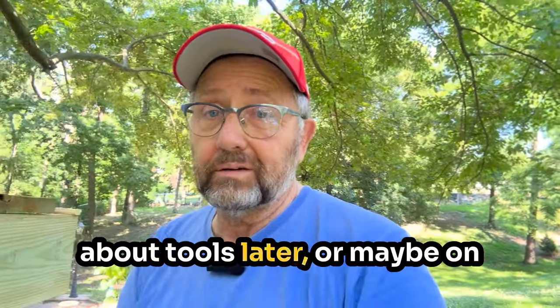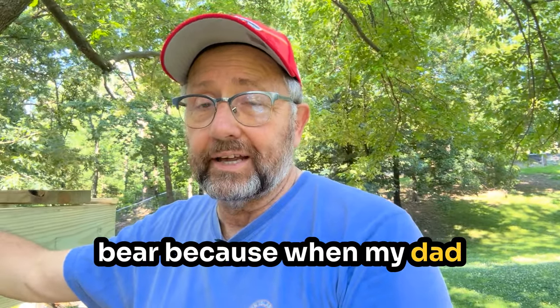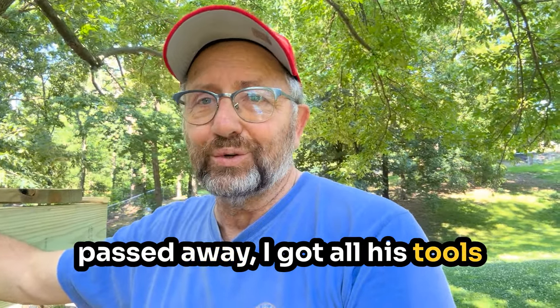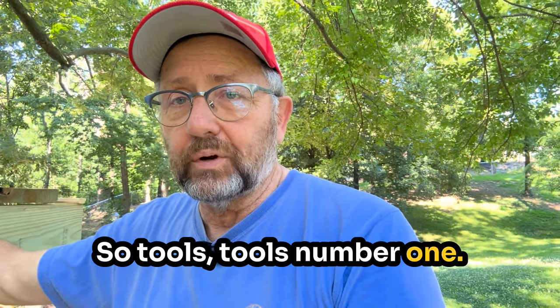I'll talk more about tools later or maybe on a different video. I have maybe more tools than the average bear because when my dad passed away, I got all his tools and he could fix anything or build just about anything. So tools — tools number one.